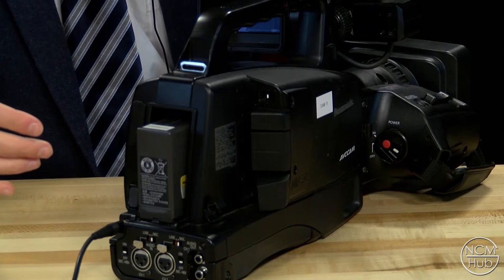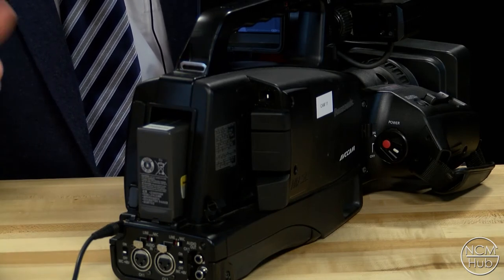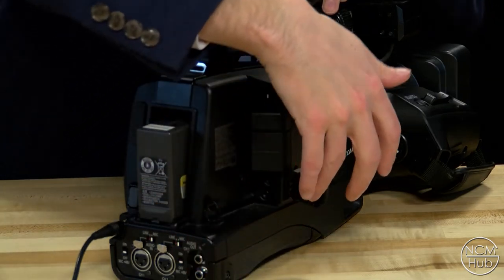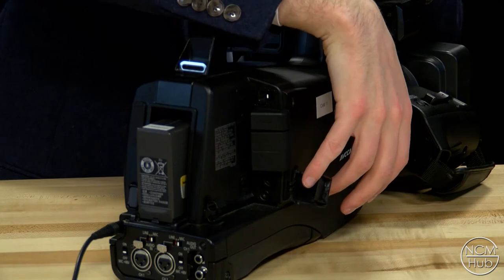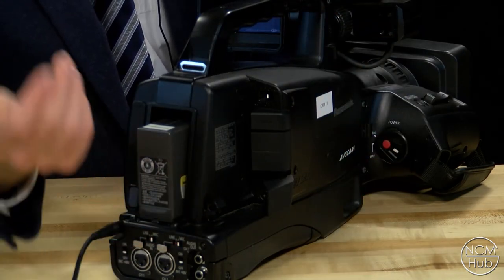This camera has camera remote jacks at the back, so if you want to use a camera remote on a tripod to zoom in and out, this camera supports it. The inputs are located at the back right behind the dust covers, under the bottom one that says cam remote. Plug in one of the inputs of the camera remote and you'll be all set.